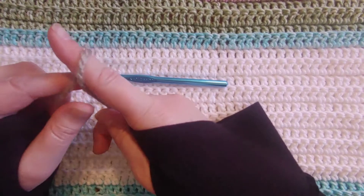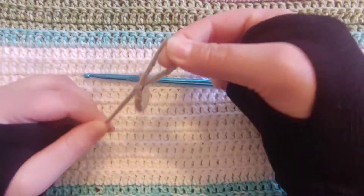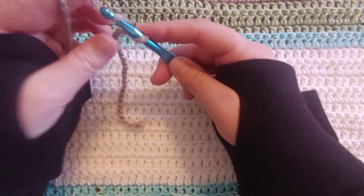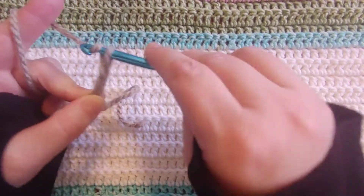We're going to make a slipknot. There are several different ways to make a slipknot — this is how I make mine. You're just going to slide your hook through there, tighten it up, and we're going to start out by chaining two, three.